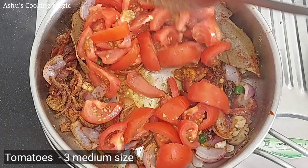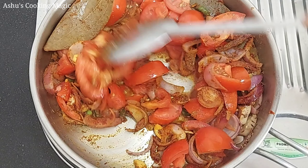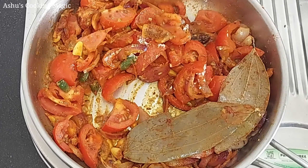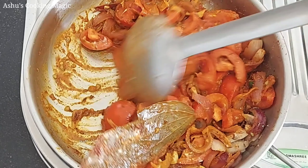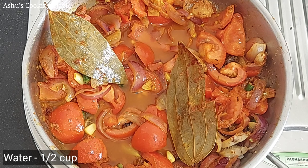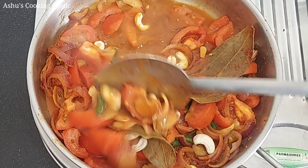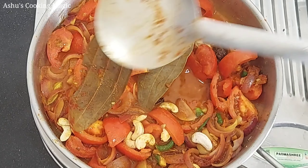Now we have used 3 medium-sized tomatoes here. We will cook the tomatoes along with everything. After this, we will get a nice flavor. We will add a little water because we need a good gravy — the gravy should not be very dry. So we have added water. We will also add about 10–12 kaju (cashews). We will cook them in low flame for about 5 minutes.